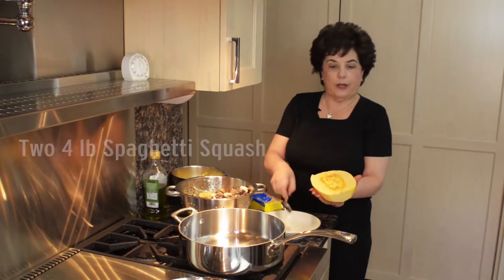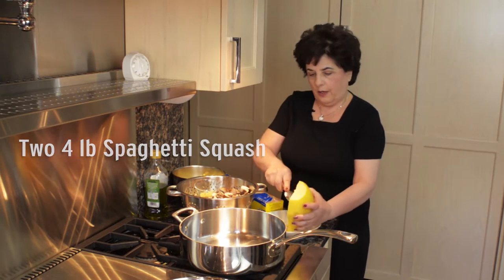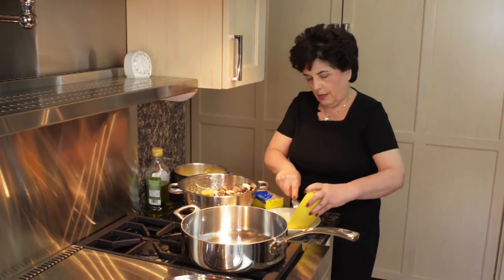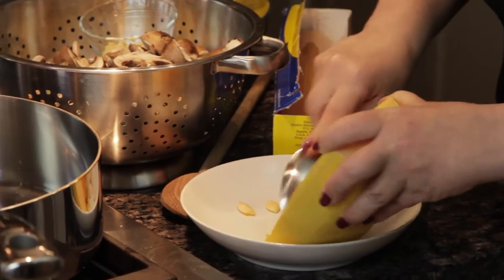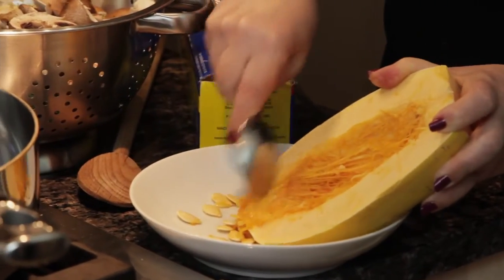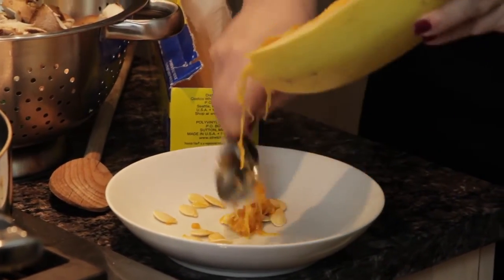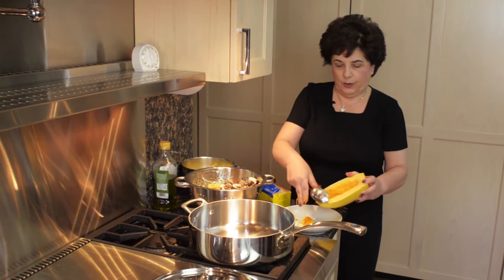You have to take the seeds out, so I will take the seeds out here. You can even see as you take the seeds out how the inside of the spaghetti squash sort of looks like strands, but they're not really edible at this moment. Seeds are out.